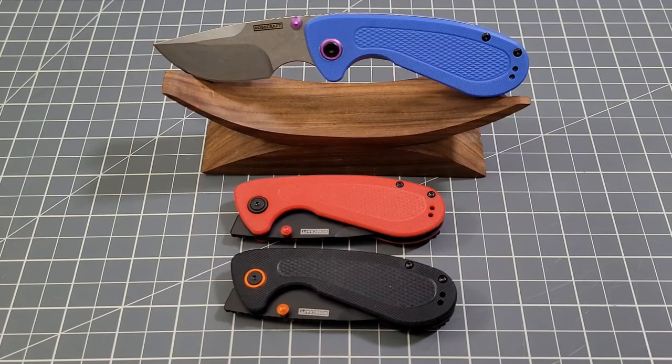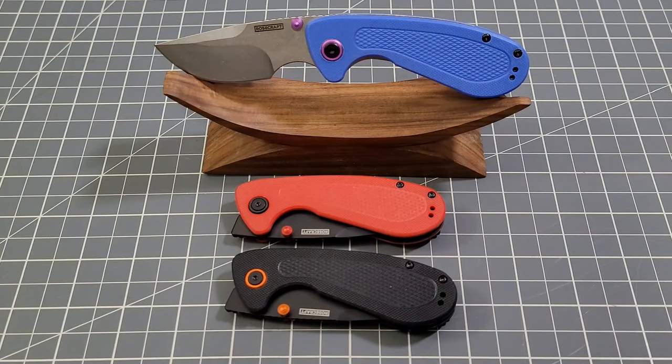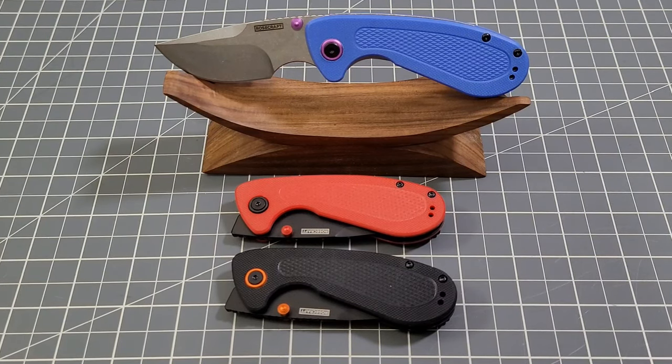Welcome back to Big Red EDC, taking a look at another Rose Craft blade — this is the Pocket Monster, another design from Swags. I did bust out the old stand again because when I did my Bara review I couldn't remember the wood it was made of. It's made of cocobolo heart and it's made by Chase Snyder, knife designer for Rose Craft Blades — so thank you very much Chase for filling me in. It is a very nice stand and I told him I'd use it in my videos.